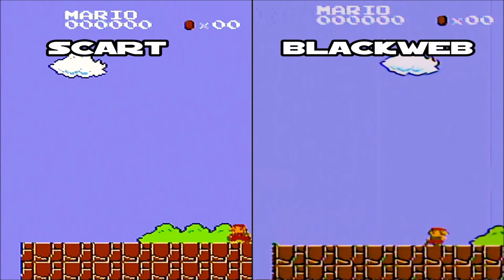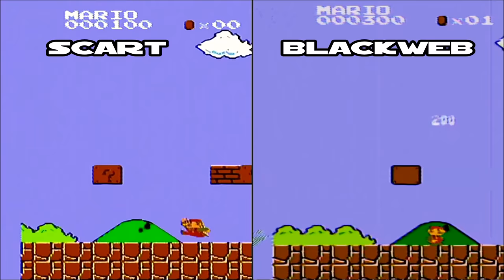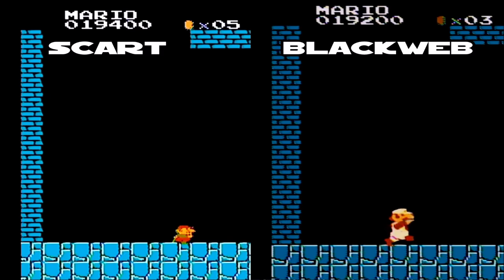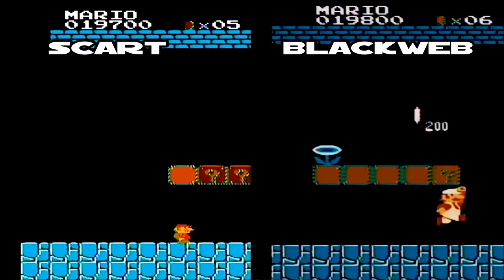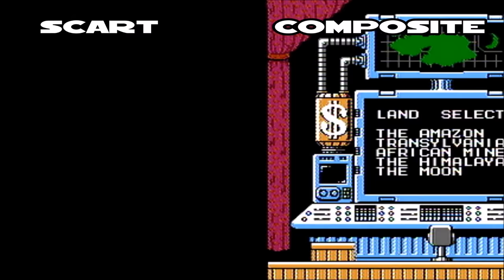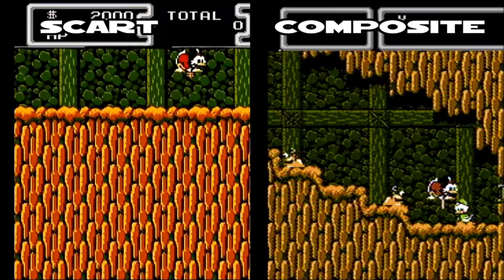There also seems to be some graphical glitches on the Blackweb — some vertical lines going up the screen. What this SCART video converter seems to be doing is not necessarily improving the graphics, but improving the video signal strength, so everything appears that much better. There are times where the picture might be just a little too bright, but it's still way better than composite or what the Blackweb's offering. The colors are a lot more vivid and the signal is stronger, making it a lot more enjoyable to play on the SCART connection.